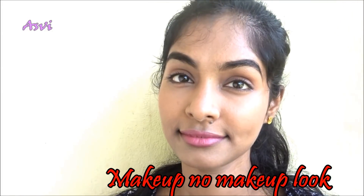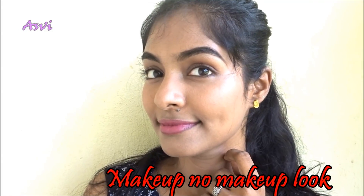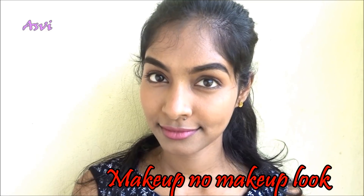Hey guys! Welcome back to SBB Creative. Today I am going to do a very simple, affordable, and my daily wear makeup no makeup look.